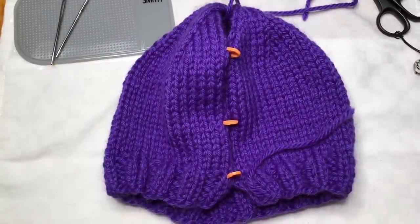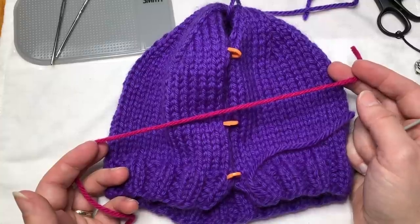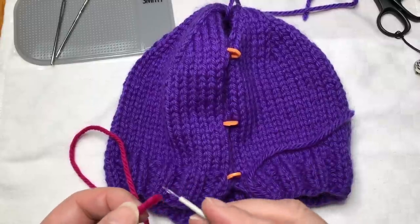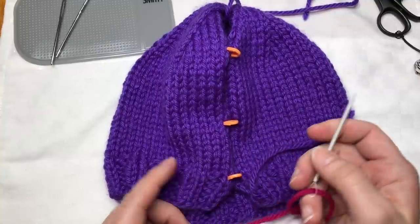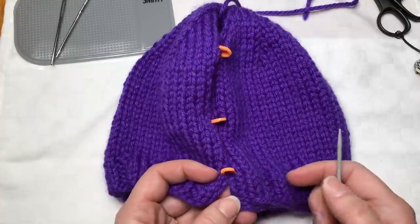I'm also going to use a different color yarn when I seam. Normally I would use exactly the same yarn as my project was made in, but I think for demonstration purposes it will be helpful if you can see the stitches - and then I want to show you that when I pull the yarn it completely disappears.